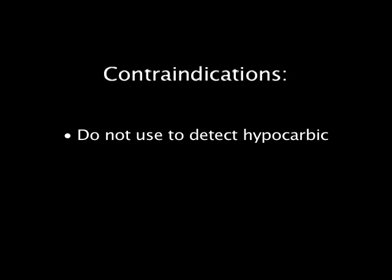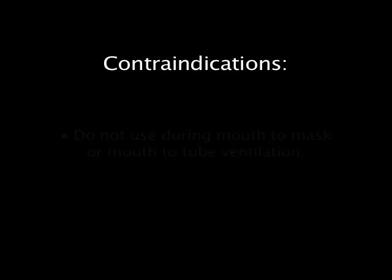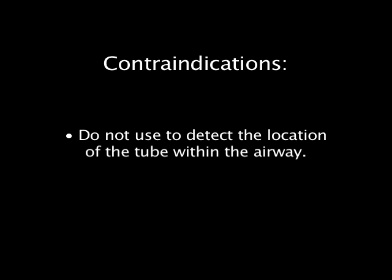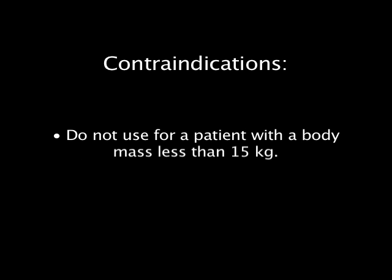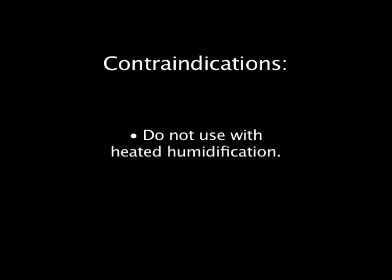Contraindications: Do not use to detect hypocarbic states. Do not use during mouth-to-mask or mouth-to-tube ventilation. Do not use for oropharyngeal tube placement. Do not use to detect the location of the tube within the airway — for mainstem bronchial intubation, standard assessment methods must be used. Do not use for patients with body mass less than 15 kilograms or 33 pounds, as the apparatus dead space is too high for patients of this size. Do not use with heated humidification.